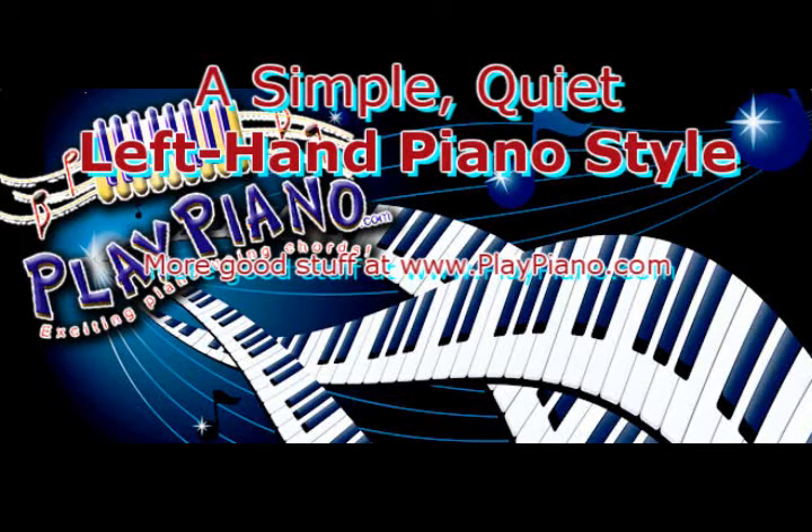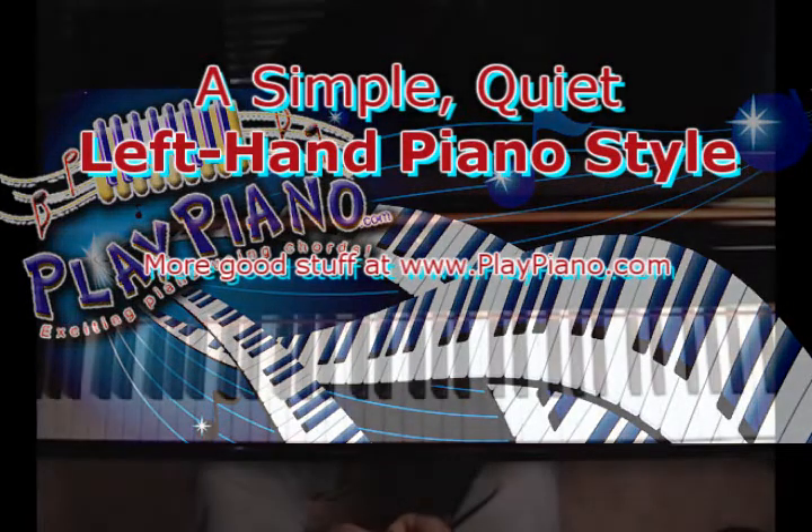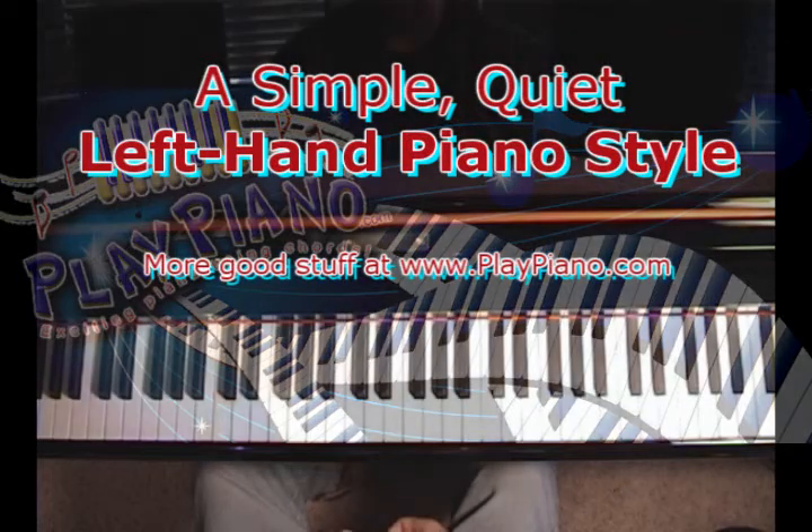Good morning, this is Duane. Today is almost Valentine's Day, and I was thinking about the love of my life, Bev, and our song. You know, couples often have songs, and our song was My Funny Valentine.